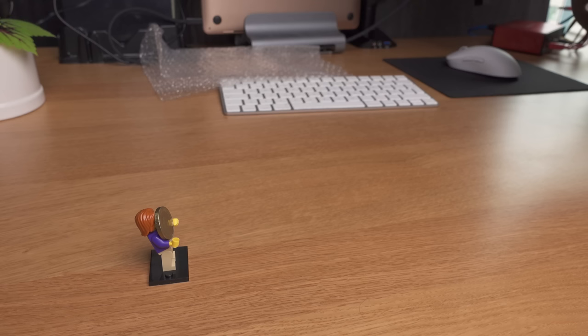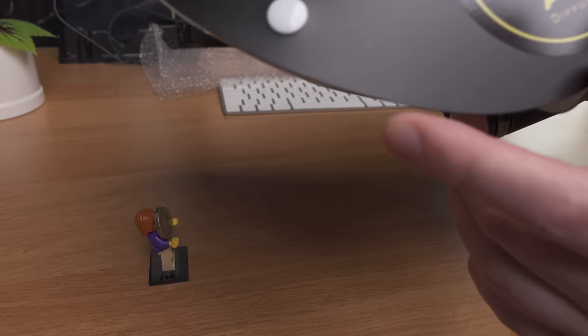When you combine the stabilization, the autofocus, and the automated in-camera stacking, after a few hours with this lens it almost feels like cheating. It's so much easier to take a nice macro photo with this setup than with any other setup I've tried before.